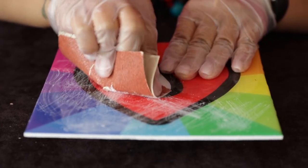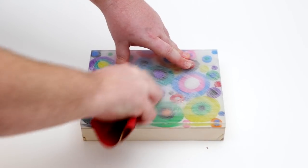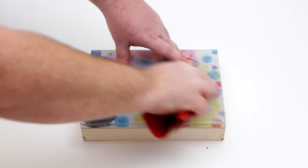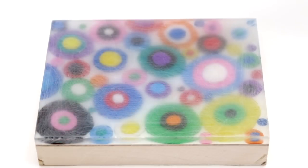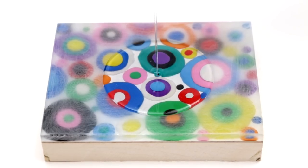First, you want to sand down the entire surface of your piece. This is going to get out that imperfection, but it's also going to serve to provide some tooth between the first layer and the second layer. It will look very scuffed and kind of nasty for the short term, but don't worry because once you pour the second coat over top, all of those marks will go away.